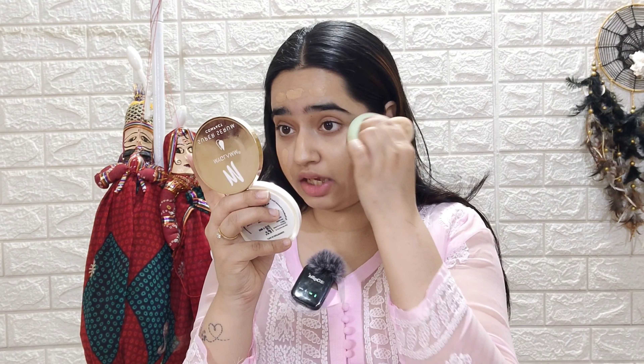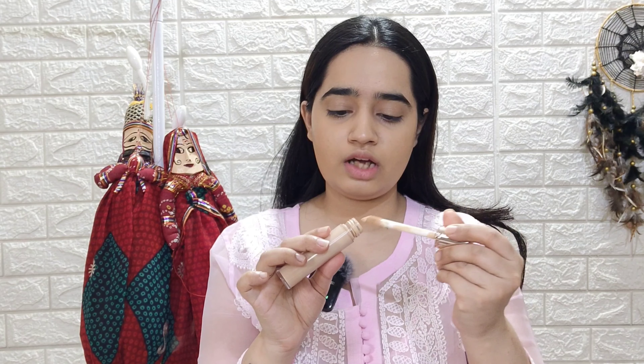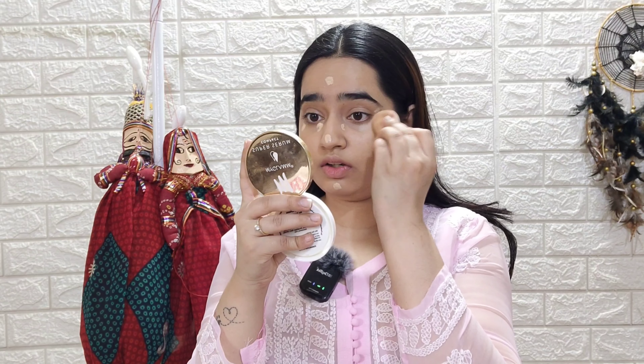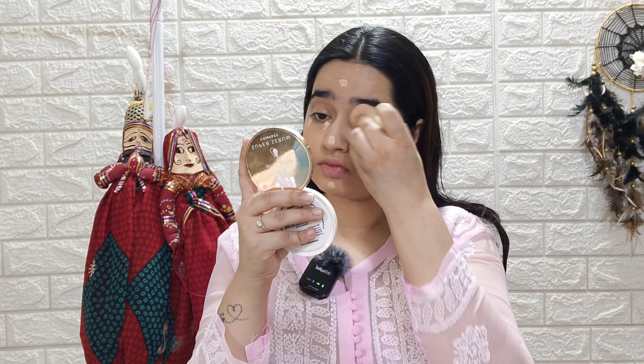I will blend it well with the help of a beauty blender. By the way, the outfit I'm wearing was brought by my papa from Manaras, but you can find similar ones on many websites. The foundation I'm using is from the brand Matte Look, and my shade is Classic Ivory. I will blend it well and also apply it on my eyelids.